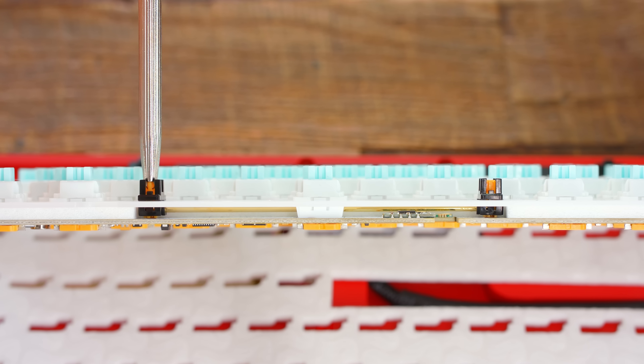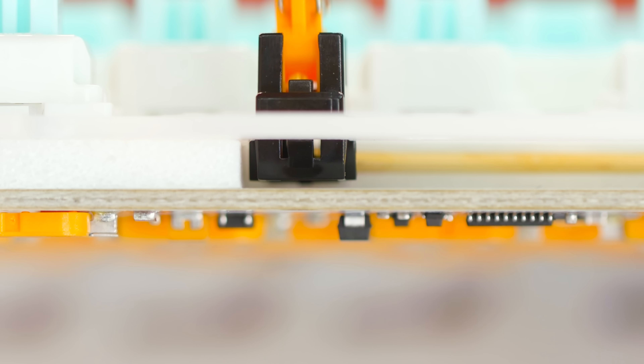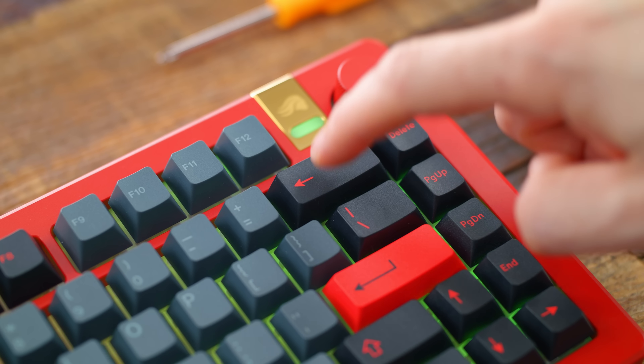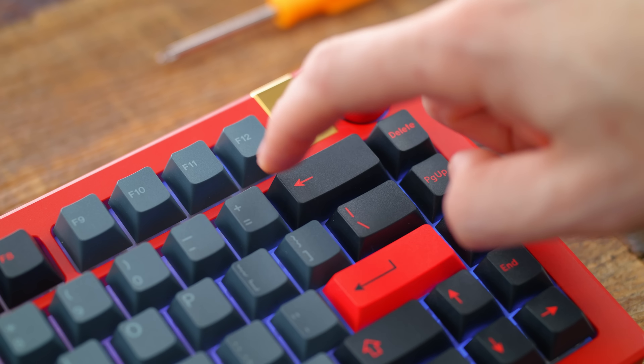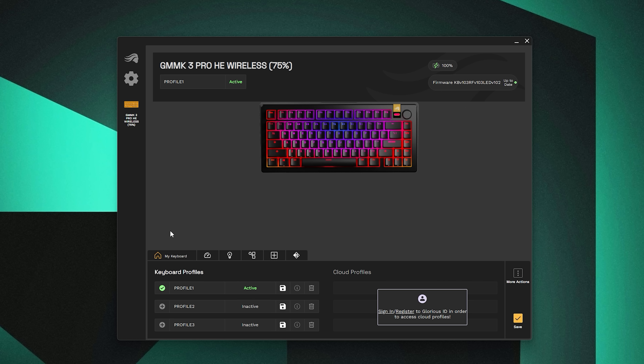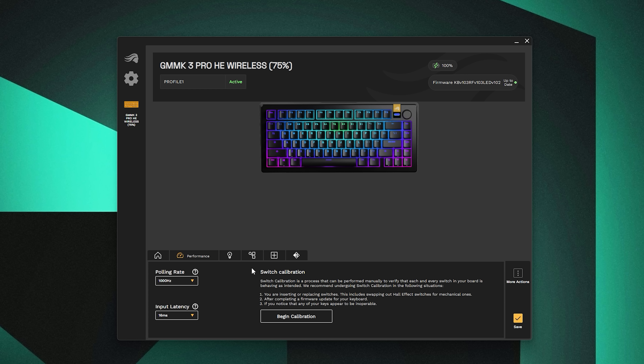For the stabilizers — also not great. These are Glorious's own pre-lubed plate mount stabilizers, and you can swap these out with your own; it also supports screw-in stabilizers. But the biggest reason these are so loud is that the bottom of the stem from each stabilizer is just smashing against the PCB, creating a higher-pitched plastic noise. Something like a foam pad on the PCB or a bandaid mod would have gone a long way here from Glorious, because after just a few minutes of using this, it was very, very annoying.